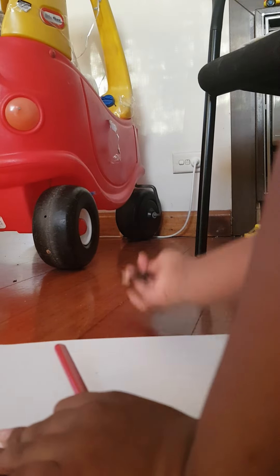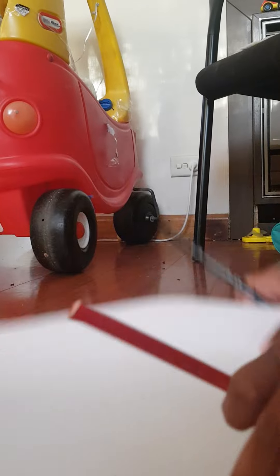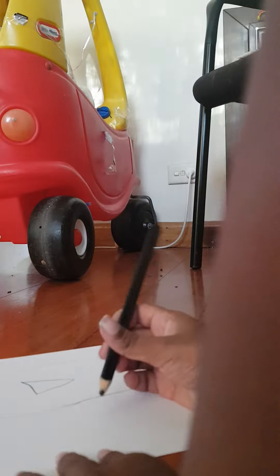Okay, first you take a piece of paper and you draw a line, and you have to draw like this. Sorry about that — I first tried drawing this. Okay, then you draw that.